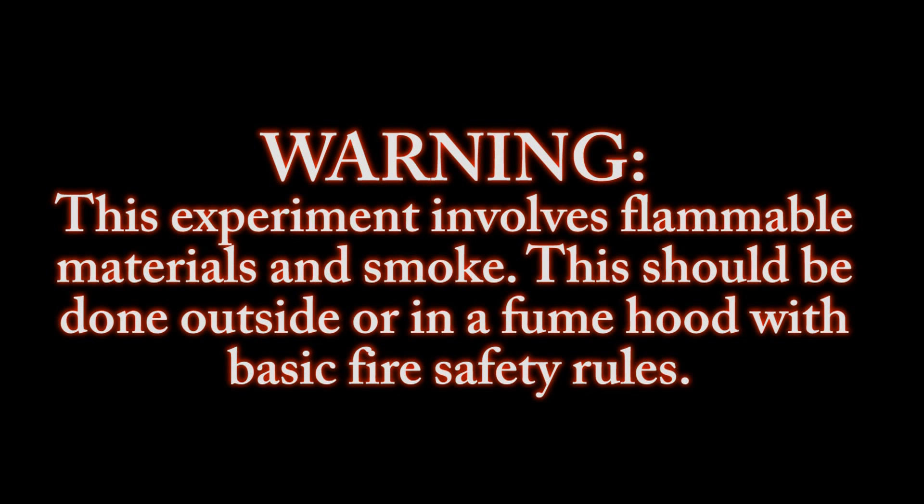Warning. This experiment involves flammable materials and smoke. This should be done outside or in a fume hood with basic fire safety rules.